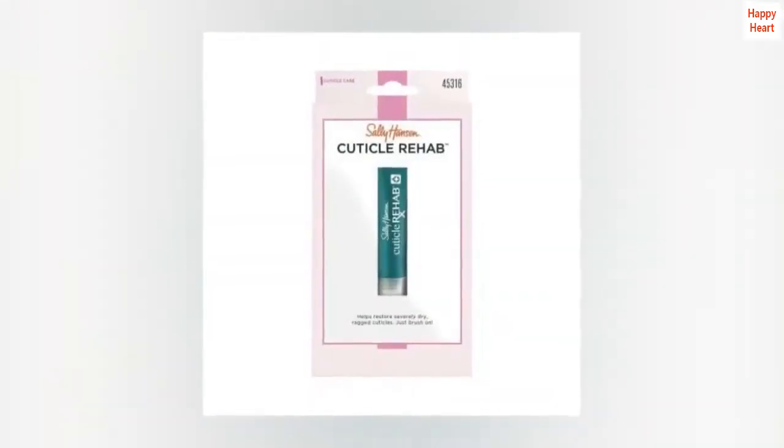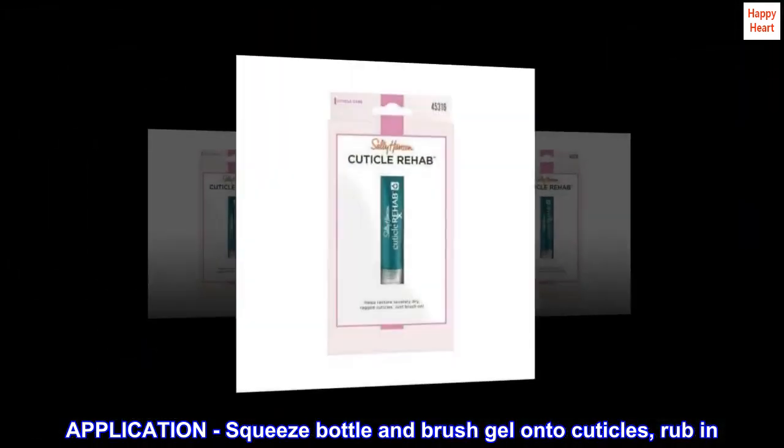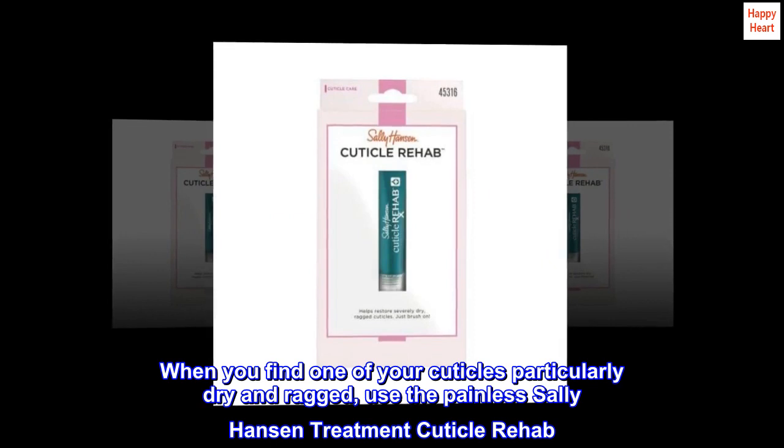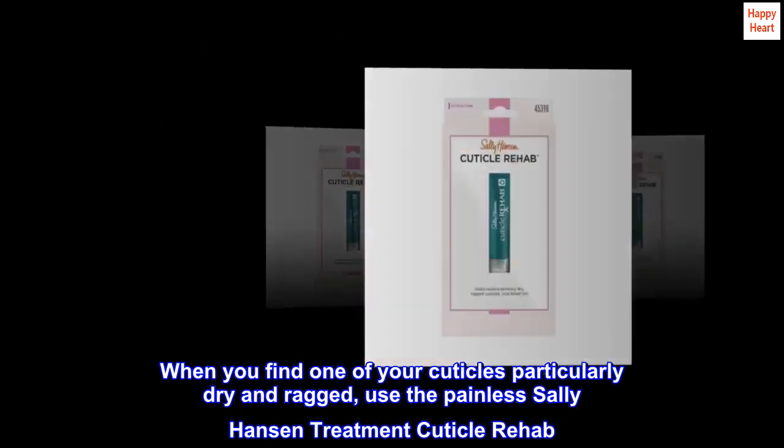Applicator: easy to use and apply. Application: squeeze bottle and brush gel onto cuticles, rub in. When you find one of your cuticles particularly dry and ragged, use the Painless Sally Hansen Treatment Cuticle Rehab.